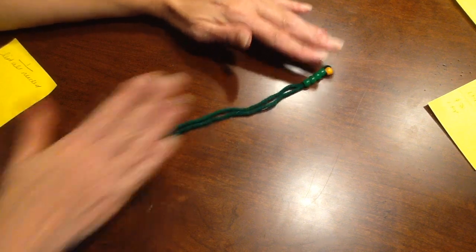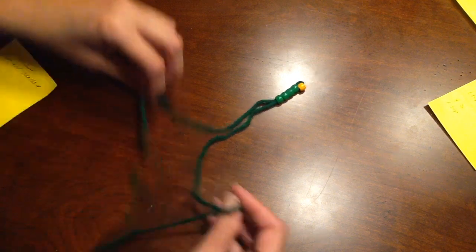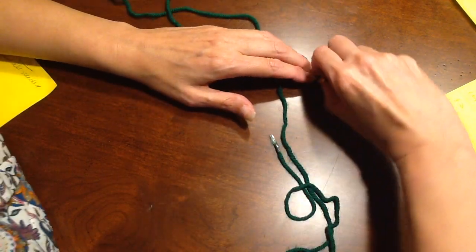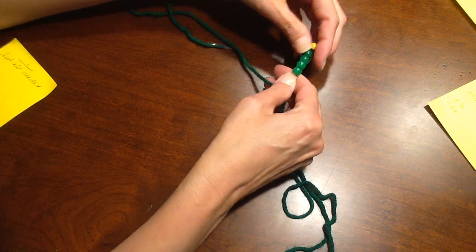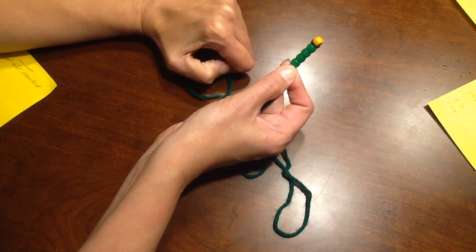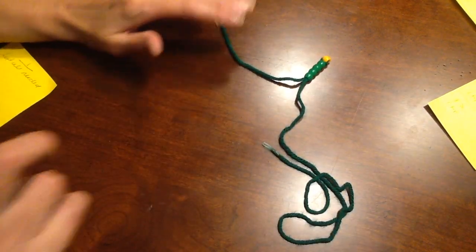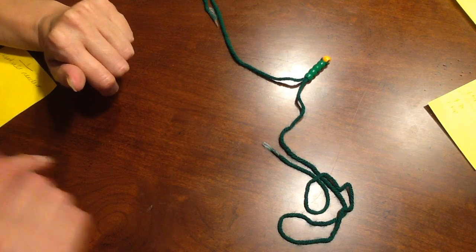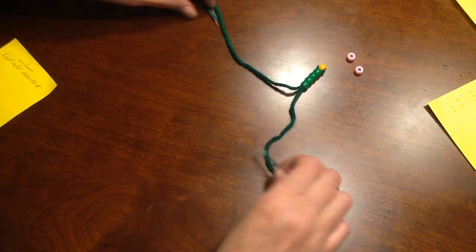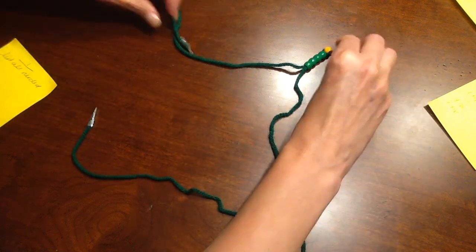Straighten it up so it's sitting right in front of you. Take them apart so you have your right side and your left side. Take the tip of the dendrite and turn it around just a little so it sits on top of your dendrites. You should have them separate — right side and left side. Now we need two cell bodies.